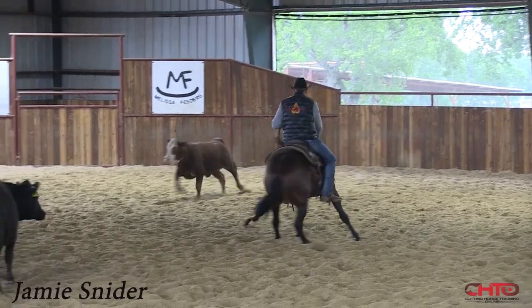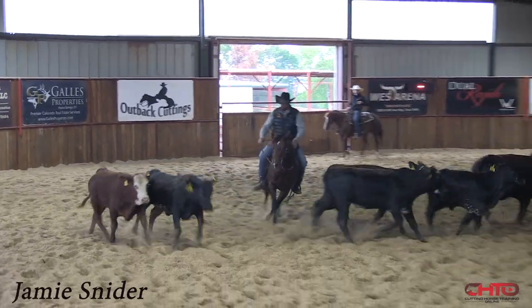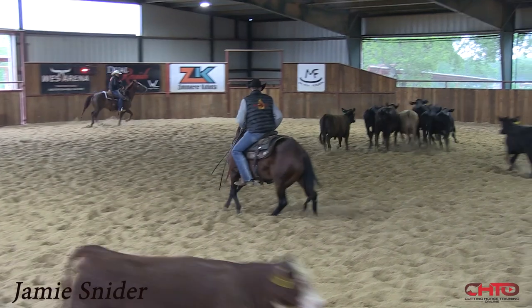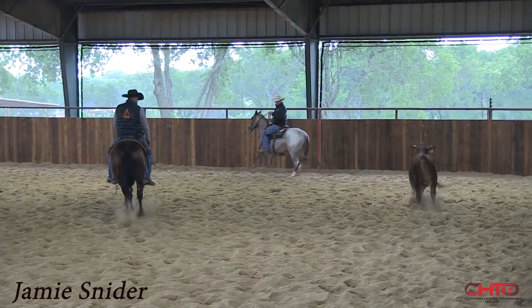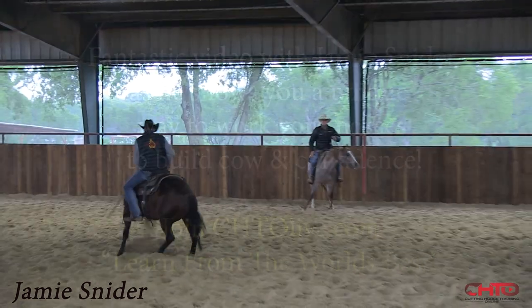He wanted to go a little far out there. Look right there — the cow's gonna beat me, but I'm not gonna run to go catch it. Keep him comfortable. Right there — he stopped in a good spot. He's just a little stiff back through this one way.